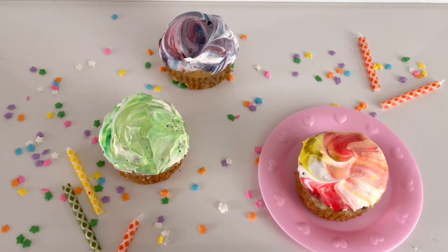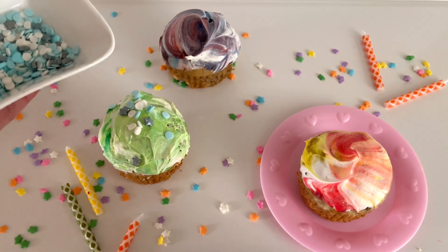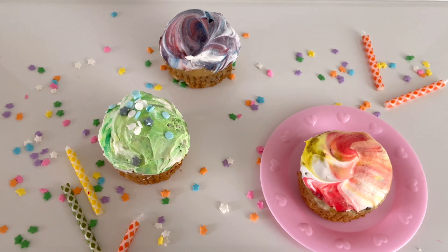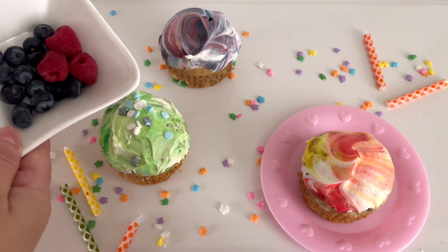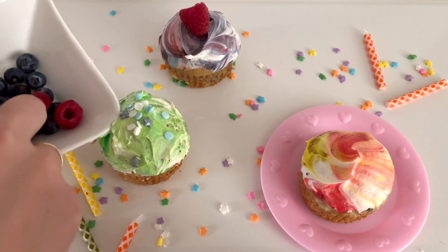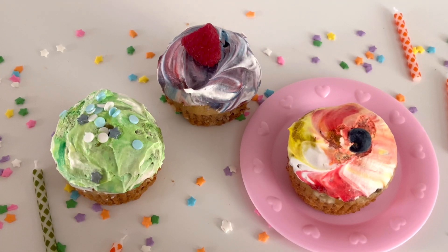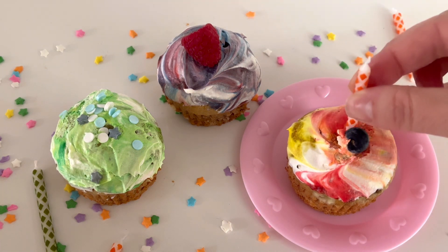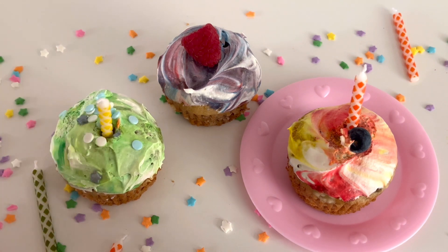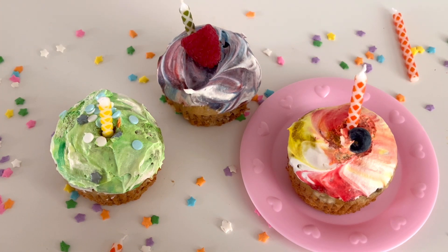We should invite some friends to our party to share. It's time to decorate them. We can use things like sprinkles — here are some blue, white, and silver sprinkles. You could also decorate using other things, like maybe some fresh fruit. I have some blueberries and some raspberries. I'm going to use them to decorate. Wow, they look so yummy. I can't wait to eat them. Wait, I think there's something we need to do first. If it's someone's birthday, we have to add candles. Let's add some candles onto our muffins or cupcakes. We can just pretend and blow them out, but first we need to sing Happy Birthday.